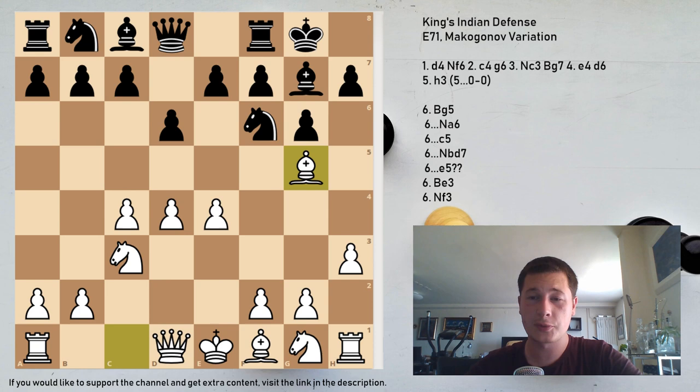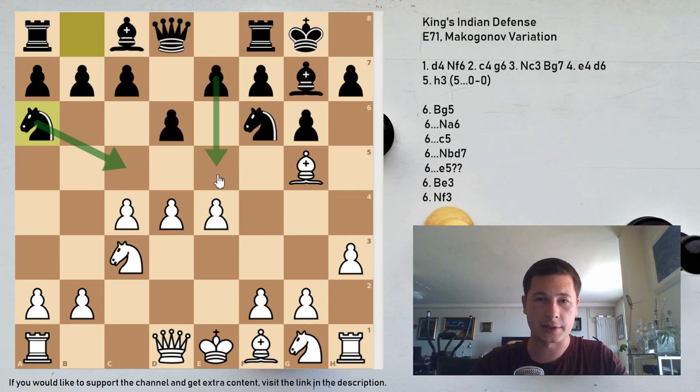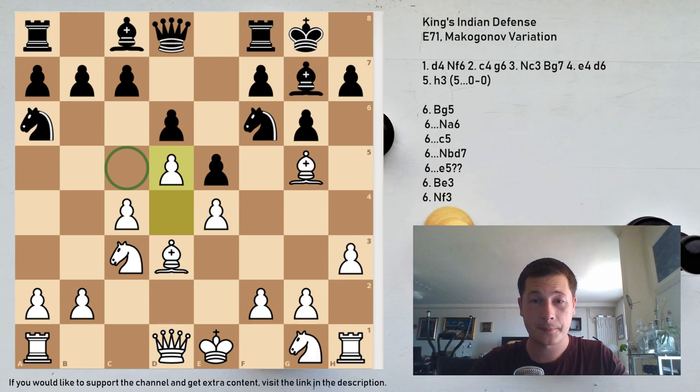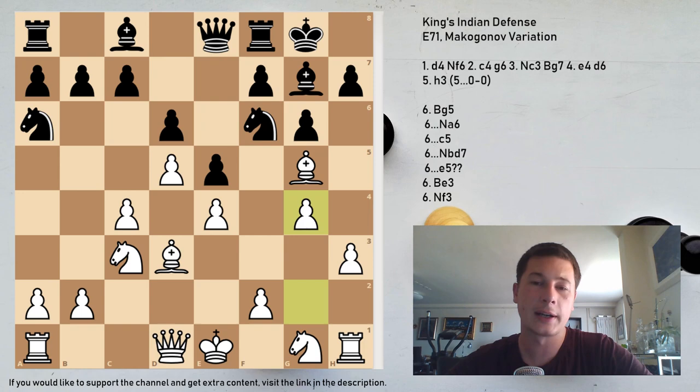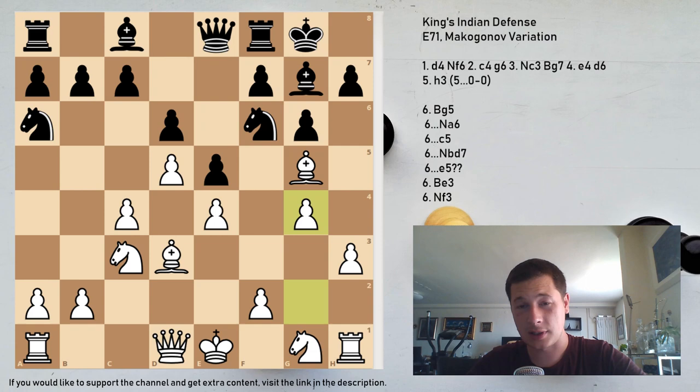After Bg5, I would like to focus on c5 and Na6. Na6 is more solid and creates closed positions that are really hard to break through. Na6 prepares to enter c5 and supports e5. After Bd3, e5 — now the same variations don't work because the queen doesn't attack the queen and the knight defends c7. After d5, the knight has the c5 square. Qe8 is a very common maneuver in the Makogonov — simply unpinning — and now g4, supported by h3.